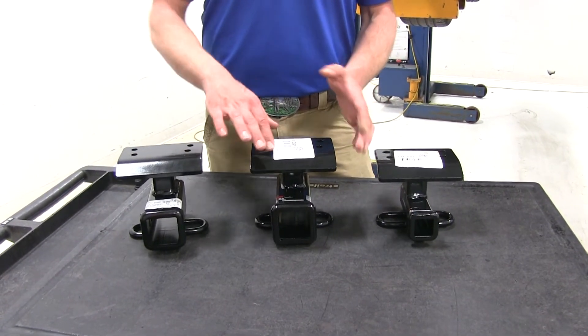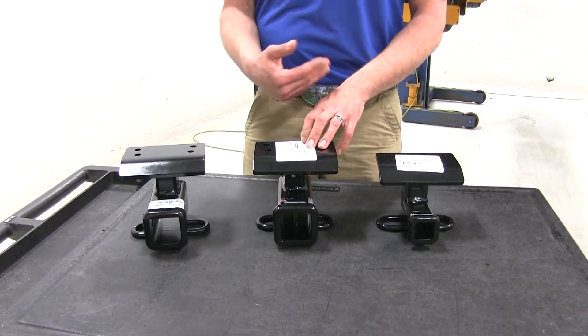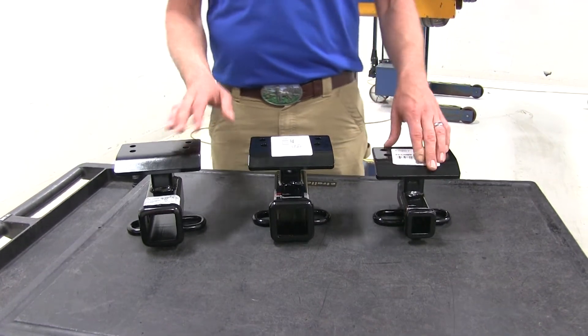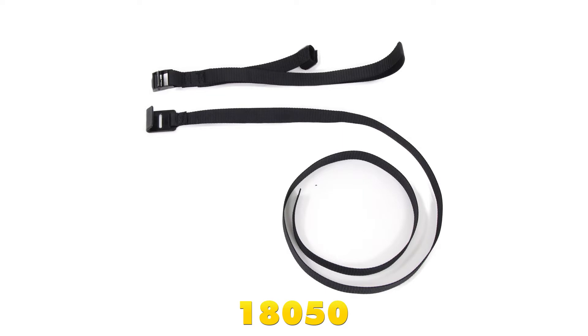All of our hitches also offer a 3,500-pound gross trailer weight rating — that's the total weight of your trailer and anything you load on it. You will want to check the owner's manual on your Tiguan to see what its tow rating is and use whichever is lowest. Also keep in mind that when you're hauling a non-wheeled load — cargo carrier, bike rack, anything like that — Curt does recommend the use of a stabilization strap.